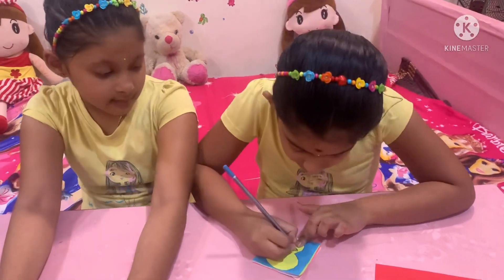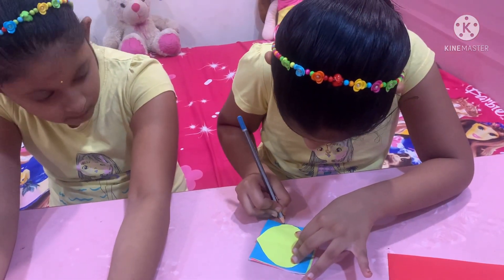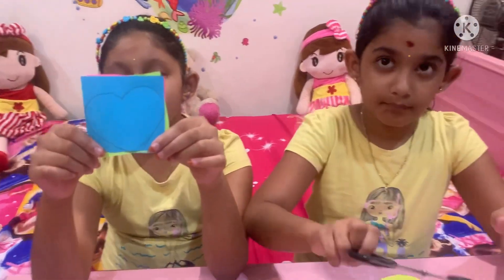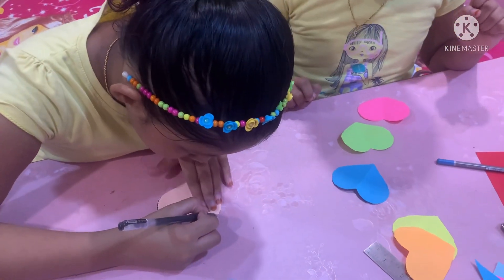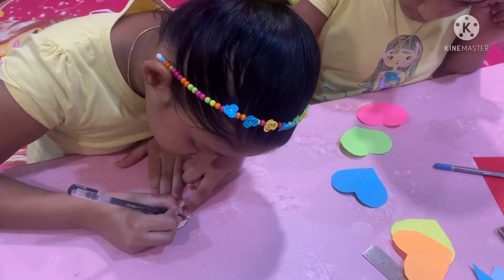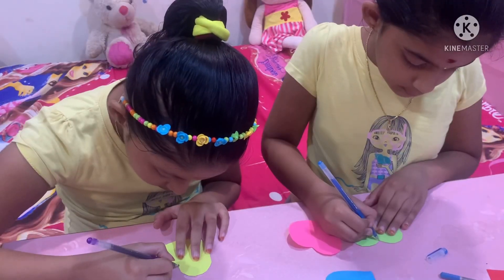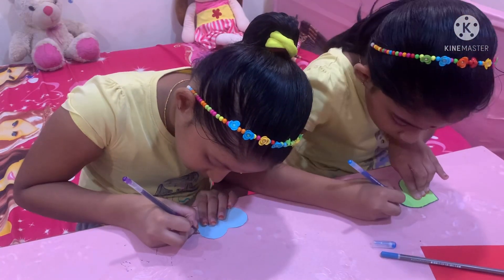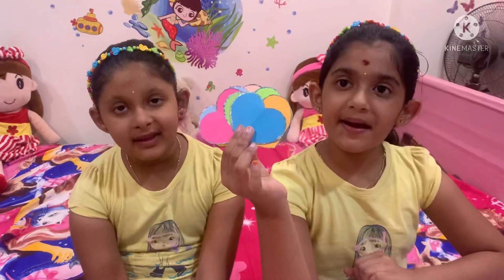Take 8x8 colour papers and mark like this. Cover the line with glitter pencil. Repeat for all papers and keep them aside.